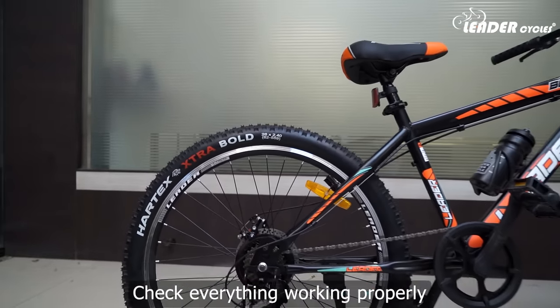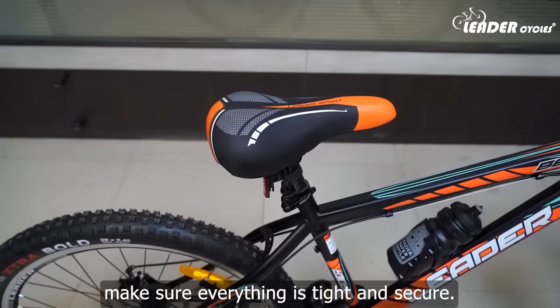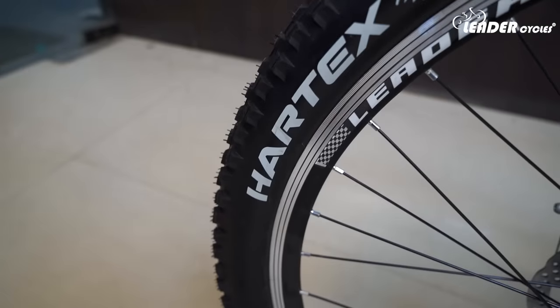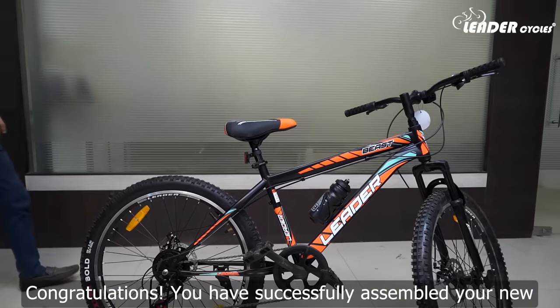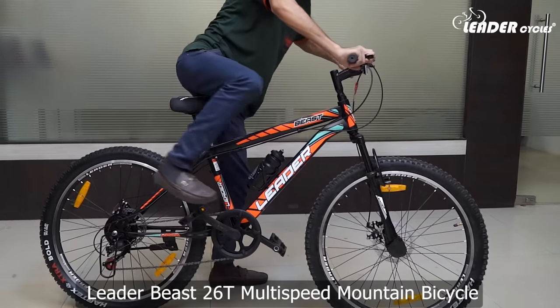Check that everything is working properly. Before you go for your first ride, make sure everything is tight and secure. Congratulations! You have successfully assembled your new Leader Beast 26T Multi-Speed Mountain Bicycle.